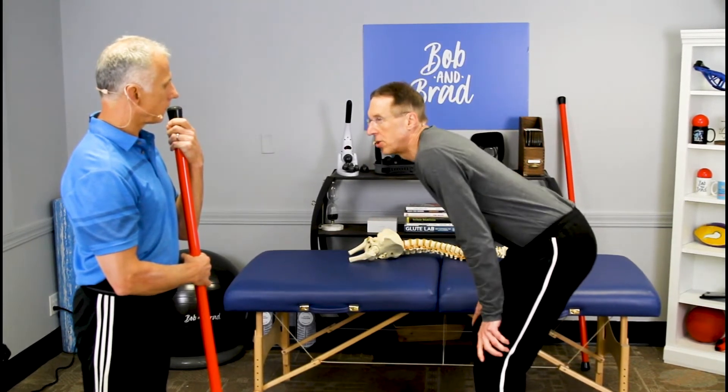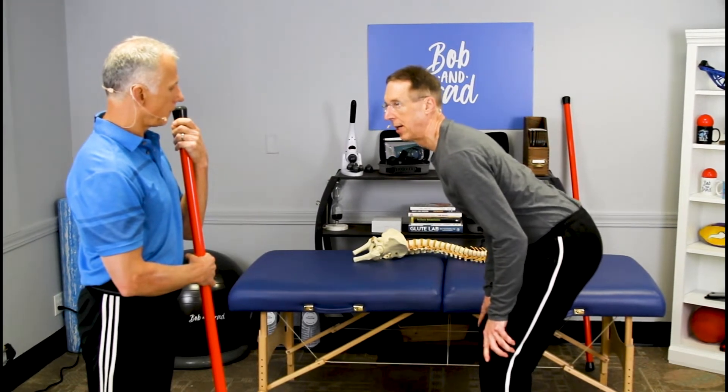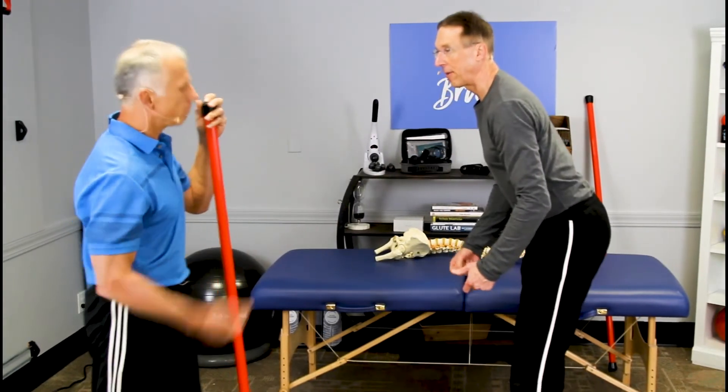Now unshrug your shoulders — pull them down. Now you're ready to lift. When you lift, you're moving your hips. If you're going to lift something, you've got to be bent forward from the hips, not the back. Walking is probably one of the best things you can do for your back — you should go for a walk four times a day for 15 minutes if you have back pain.